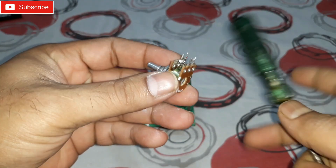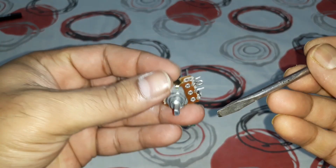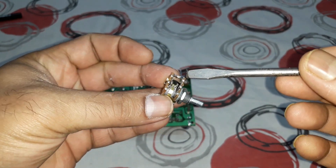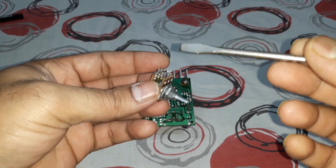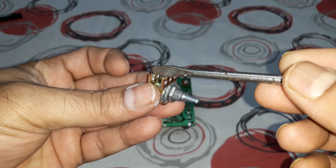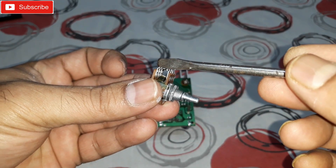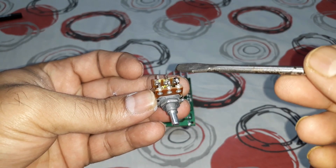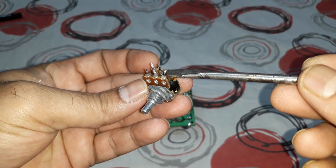Now the volume control — this is a dual volume control, 10K. I'm using this to show you how to connect it. The front side of the dual pot is for one channel and the back side is for the other channel. The input from the Bluetooth or AUX connects directly here — one channel on the front, the other on the back — and the right-side pins are the common ground.